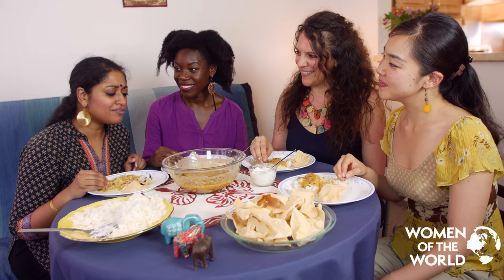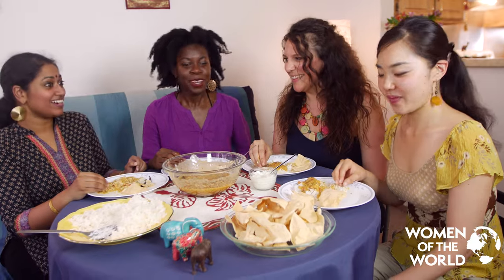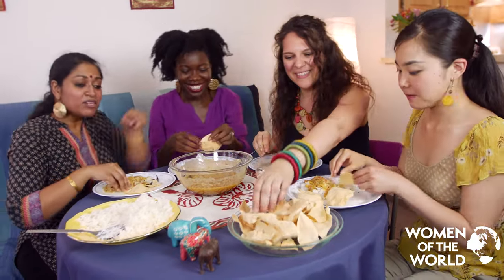Thank you so much for joining Women of the World as we cook my favourite comfort food from India: dal, rice, and apalam. More apalam? Okay, let's go — me too!